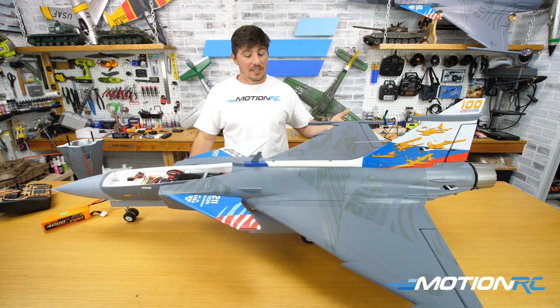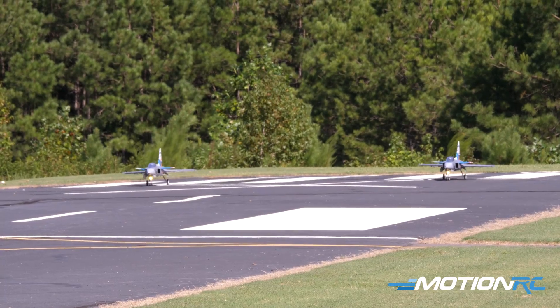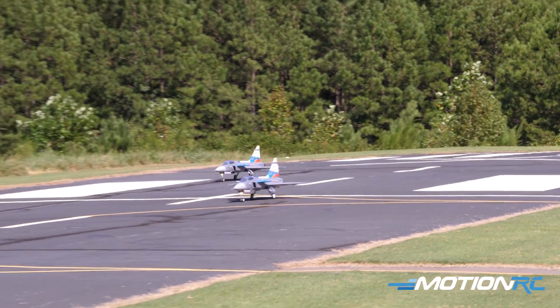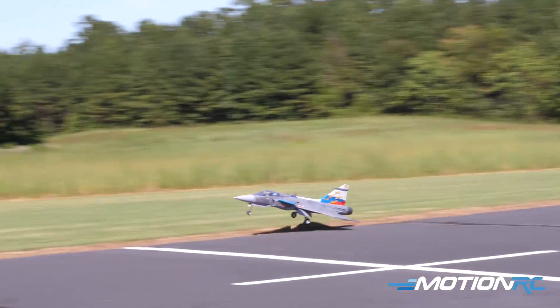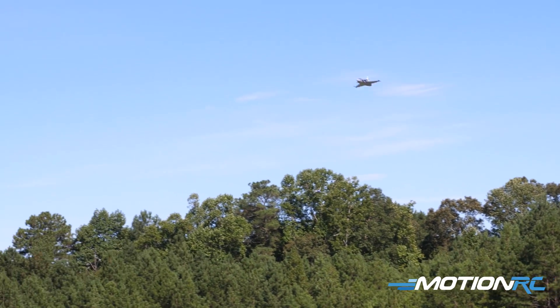That's why CG is so important when it comes to those first successful maiden flights. Thank you so much for watching — any questions, leave them in the comment section. Check the description of this video because at this point we have an assembly video, canard mixing on Spektrum, canard mixing on Futaba, and a thrust vectoring mixing page done for Spektrum as well. So much information on this jet — this is what we want to do with all new releases going forward.